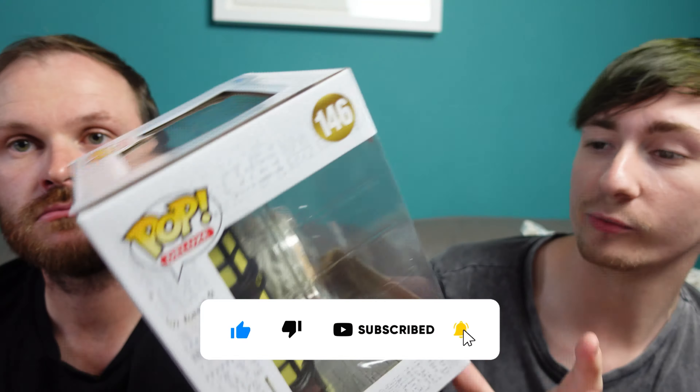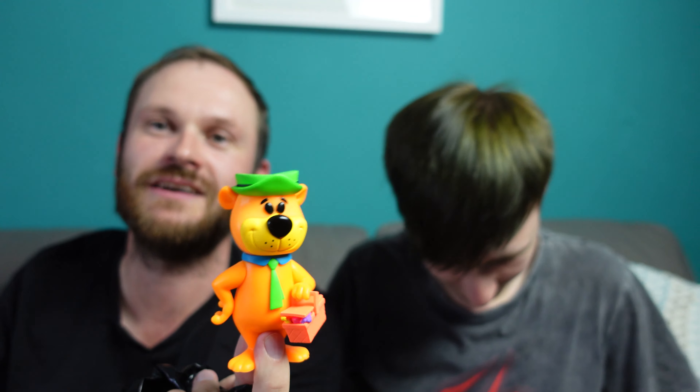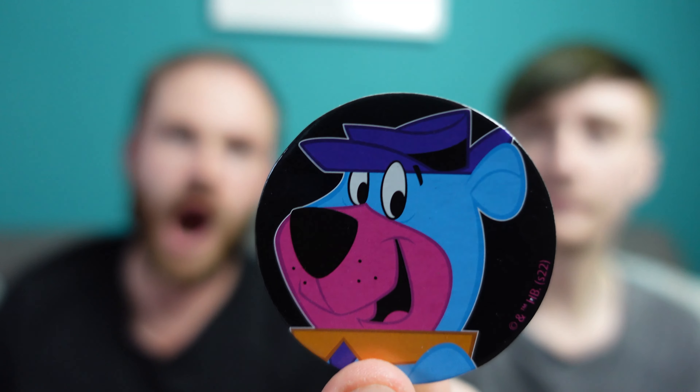So we're ready to open sodas — it's soda time! Shall we start with She-Hulk, Marvel Studios She-Hulk? I think mine is the common. Oh, it could be the chase actually — mine looks metallic. Mine doesn't look metallic. I think you might actually have the chase because mine's the same but it's not metallic. Let's find out. We've got a chase — yay! As you can tell, the one on the right is a little more metallic, but there really isn't much difference apart from that metallic sheen.